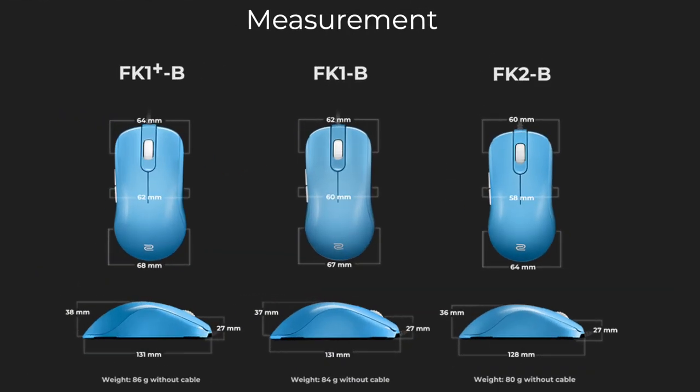The dimensions are fairly similar — the FK1 Plus and FK1 come in at 131 millimeters in length, going down to the FK2 B at 128 millimeters. They dropped the weight with the FK1 Plus coming in at 86 grams, FK1 at 84, and the FK2 at 80 grams.